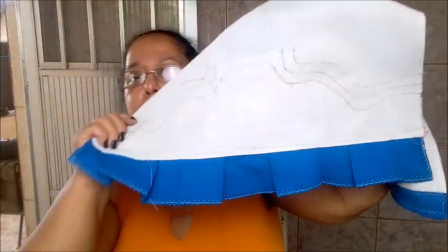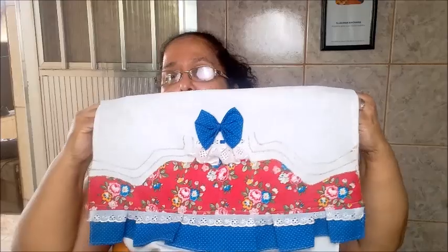Fica perfeitinho, muito bonitinho. A traseira fica assim. Gastando pouco — de aviamento, nós só gastamos isso aqui, gente. Que, na verdade, é opcional. Se você quiser, você pode botar só o laço aqui em cima. Fica super bonitinho.